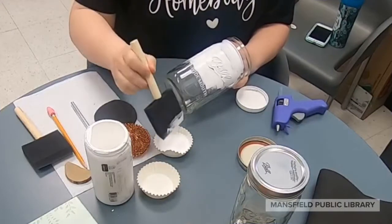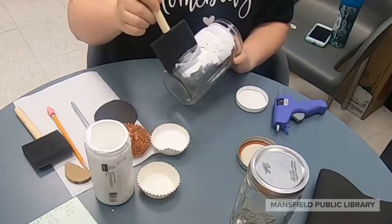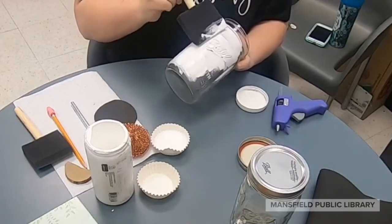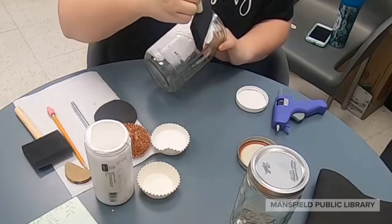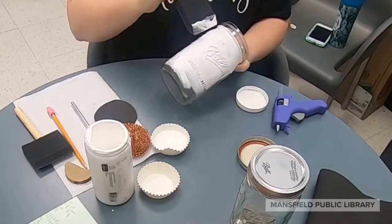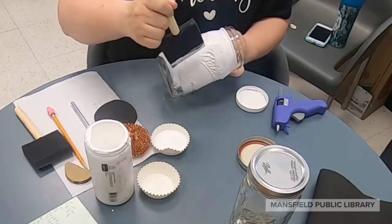For our first step we're going to go ahead and paint a couple of thin layers of chalk paint all over the jar. Make sure to include the bottom and paint all the way up to where the lid is. A best practice is to make sure you're not making your layers too thick, and allow the jar to dry for a few minutes before adding another layer.